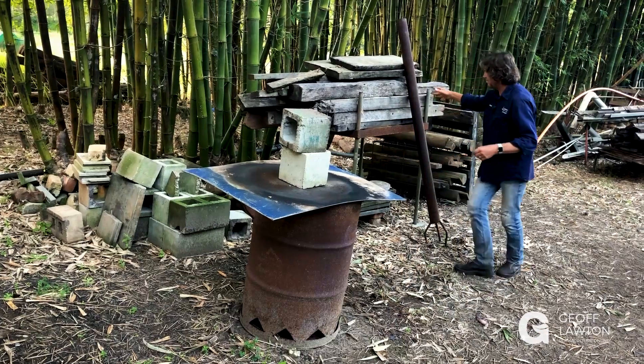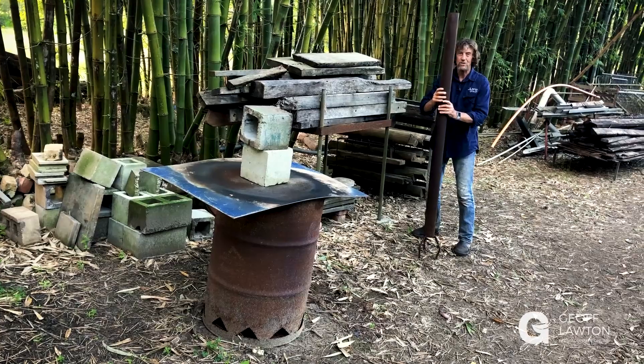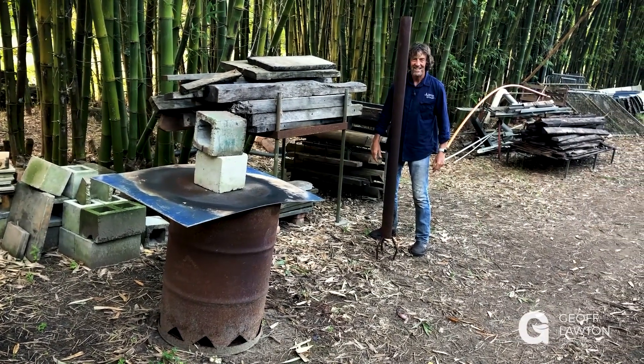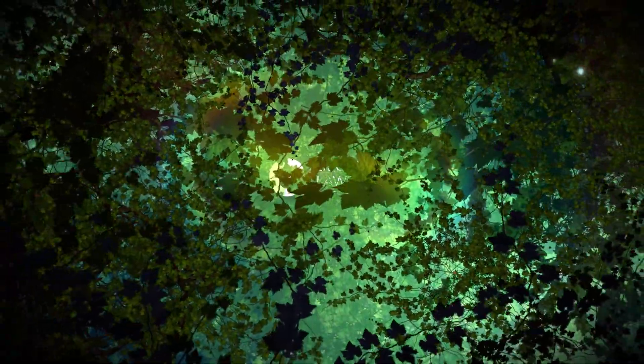Don't pay any attention to this thing behind me, because that's something completely different — we also make bone char with a chimney, but that's another story I'll tell you another day.